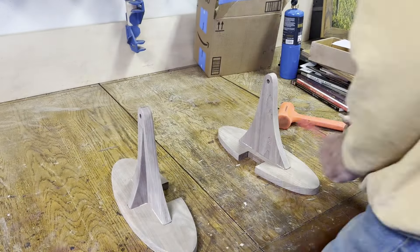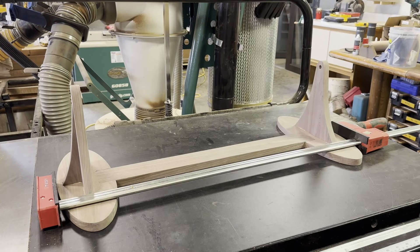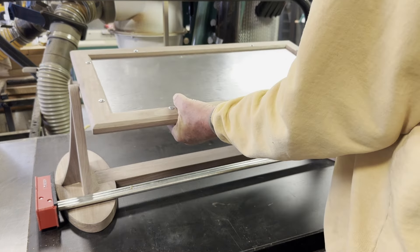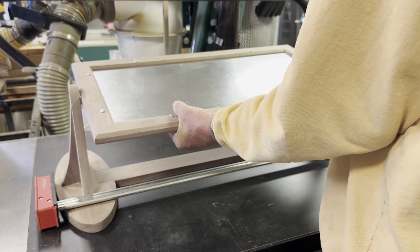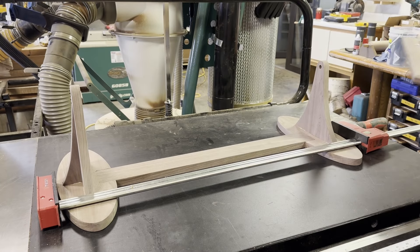At this point I've got two side assemblies but I haven't yet cut the centerpiece. Here I'm doing a test fit and as you'll see it's a little bit too loose initially, so I just shaved about an eighth of an inch off of it before I glued the thing together. I really recommend you do this just in case your frame is a little bit smaller than shown on the plans.